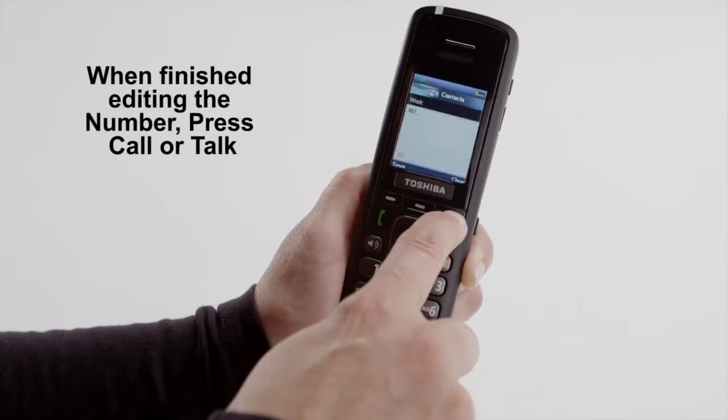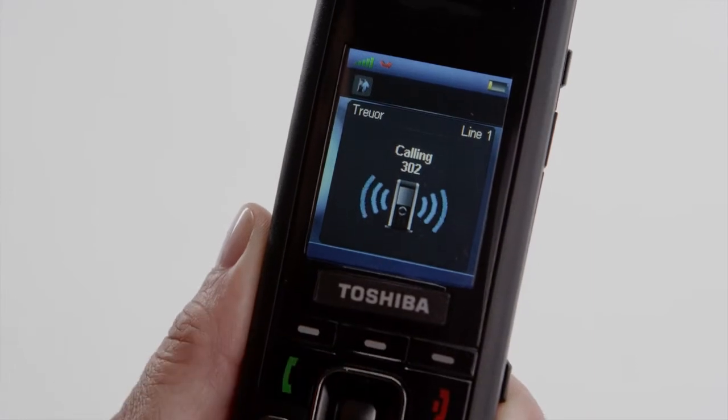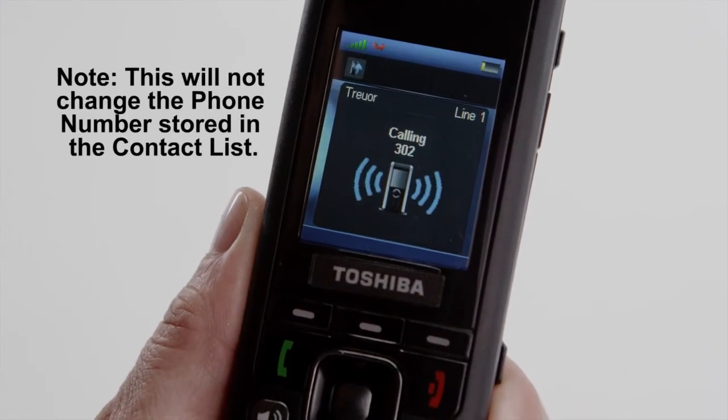When finished editing the number, press Call or Talk. Please note, this will not change the phone number stored in the contact list.